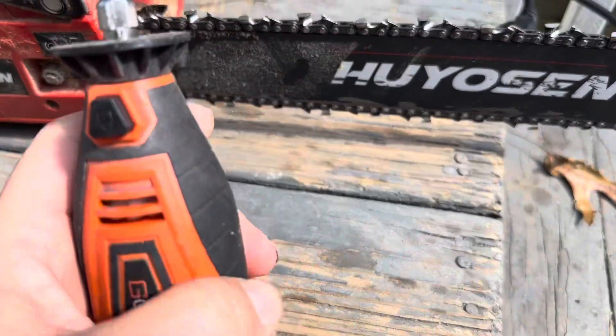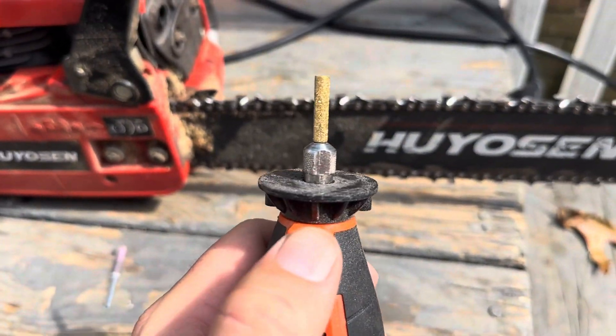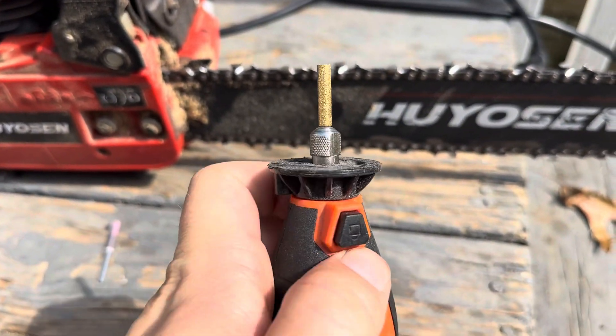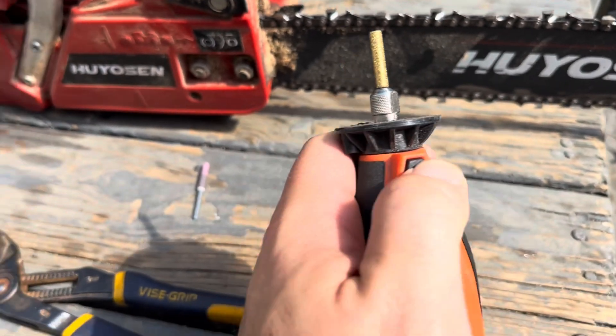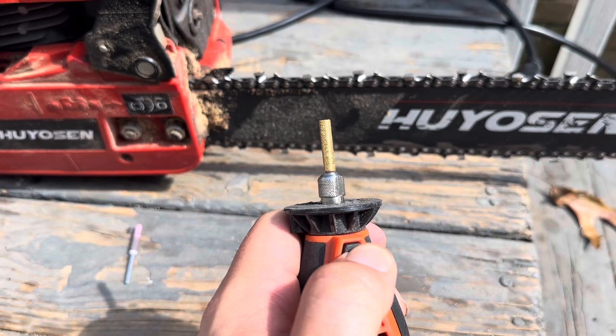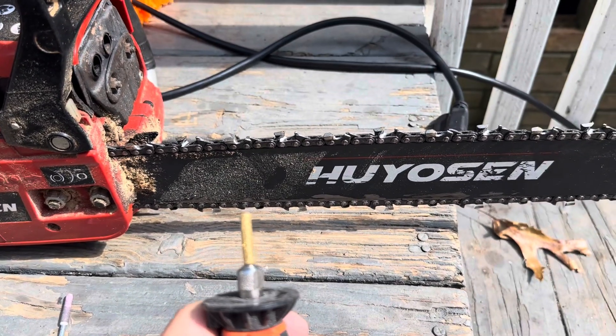How you put these on is going to be different based on your specific tool. On this one, you just pop off this little piece by holding it down — that keeps it from rotating — and then you tighten it back up. I just use a pair of pliers for that.